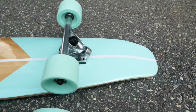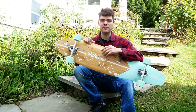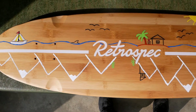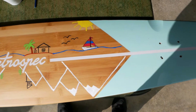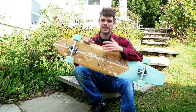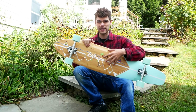Longboards often come with awesome eye-catching graphics, but some boards come with more bland graphics or a graphic you just don't really like. In this video I'm going to be showing you how to personalize the graphics on the bottom of your longboard to make an eye-catching design or make a board into a fantastic meaningful present. My name is Cash and you're watching Cashed Out Boards, and in today's video we're going to be personalizing this Retrospec longboard with a custom paint job.